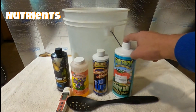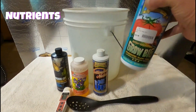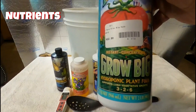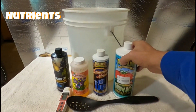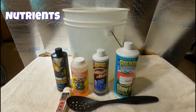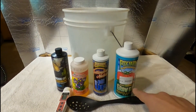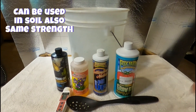Next thing — and the most important thing — are nutrients. Especially if you're growing hydroponics, you've got to get hydroponic nutrients. It's got to say hydroponics. If it doesn't say hydroponics, do not buy it. A lot of people buy regular nutrients and they're trying to grow hydro, and they wonder why they fail — it's because those nutrients are not made for hydro.